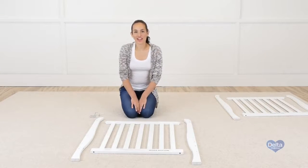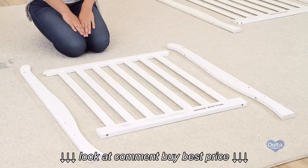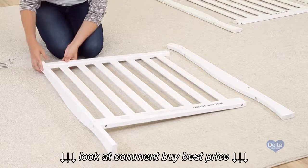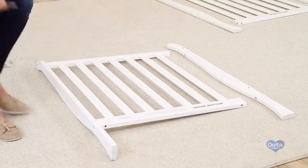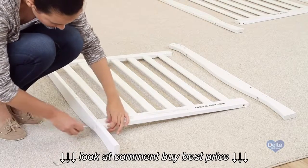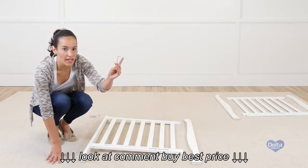The first step is to attach the legs to the ends of the crib. For this you're going to need four metal pins, four barrel nuts, and four 60 millimeter bolts, and of course your allen wrench. To know if you're working on the proper side, use the label as guidance. Remember to insert the barrel nuts sideways so the bolt can go through.